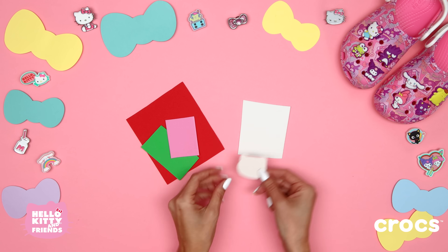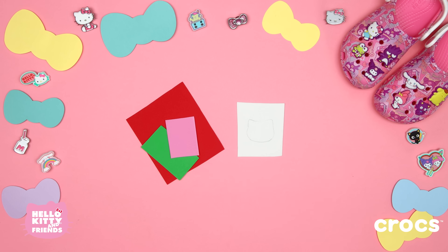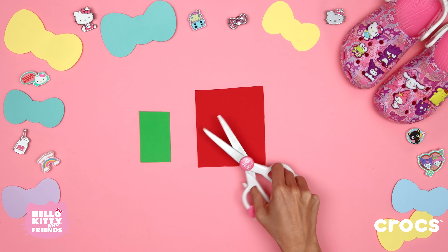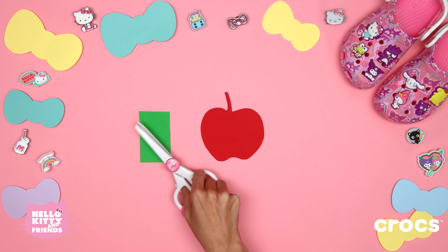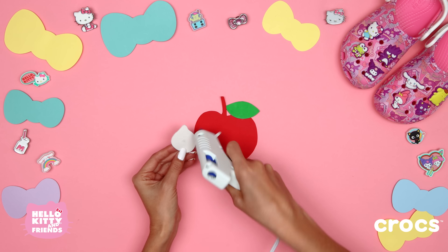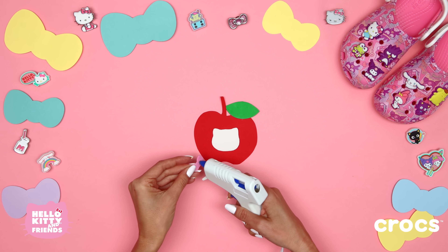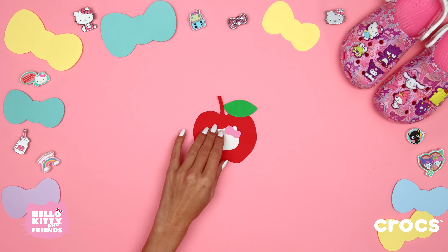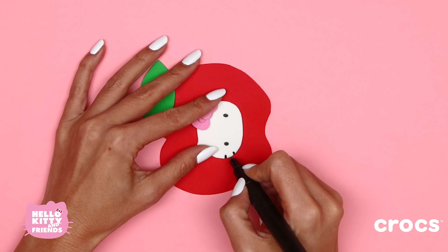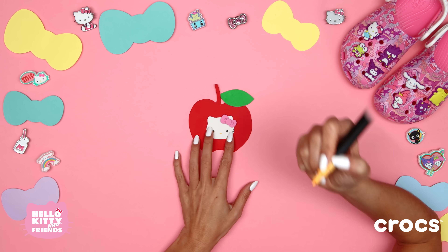Trace the outline of Hello Kitty on white craft foam using the template, then cut out the shape carefully with your scissors. Now cut out her bow, apple, and apple leaf. Let's glue the leaf onto the apple, then glue her face onto the apple and her bow just like this — don't forget the middle of the bow and the tiny details. Use a black marker for her eyes and whiskers and a yellow marker for her little nose.